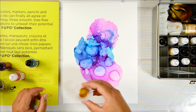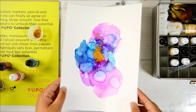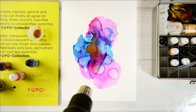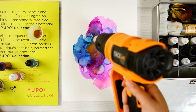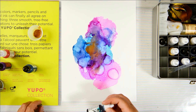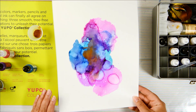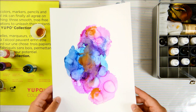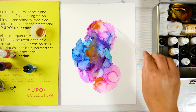I also used the Dr. Ph. Martin's iridescent copper plate gold and swirled it around because I wanted to add some gold. It actually worked — so if you don't have actual alcohol ink gold, you can use the Dr. Ph. Martin's edition. All I did was mix it with a little bit of isopropyl alcohol and it worked great.